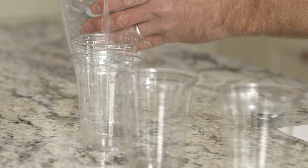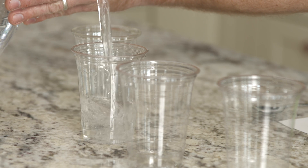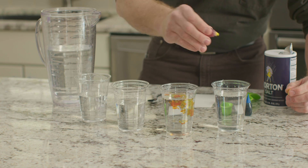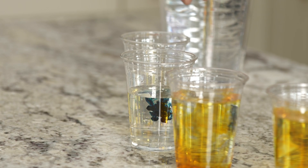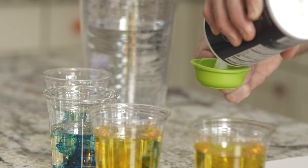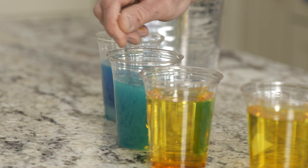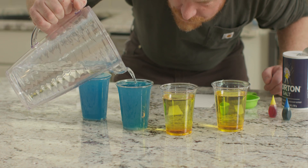First, we will fill four clear plastic cups to the brim with room temperature water. Then, add a few drops of yellow food coloring to two of the cups and add a few drops of blue food coloring to the other two cups. Pour one-fourth cup of salt into each cup of blue water. Stir until the salt is dissolved. Now let's make sure the cups are still filled to the brim.